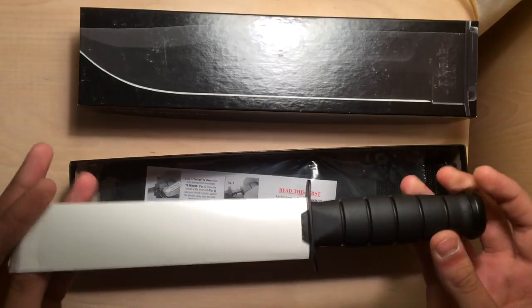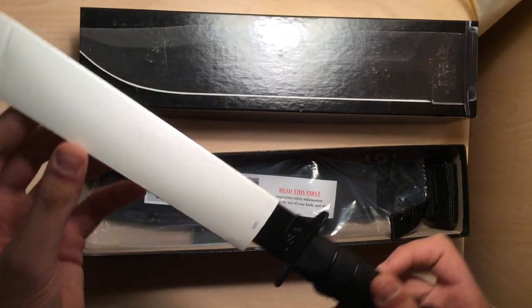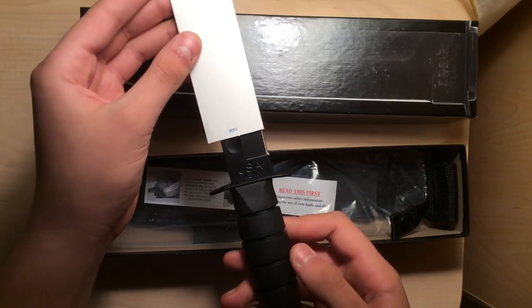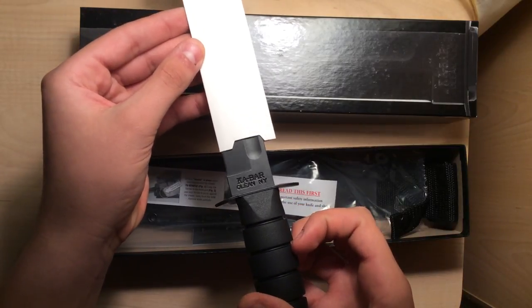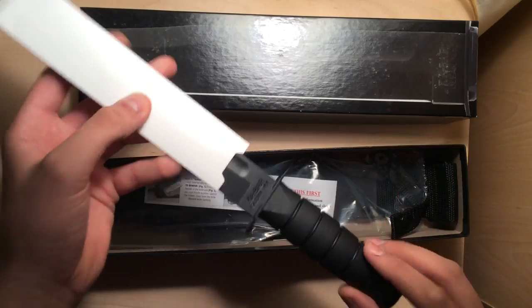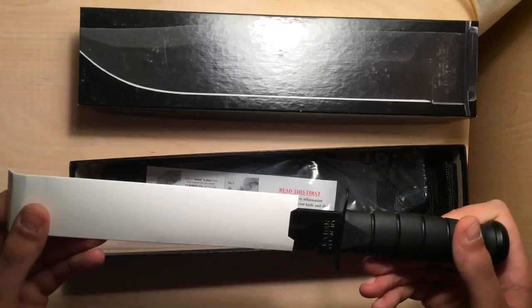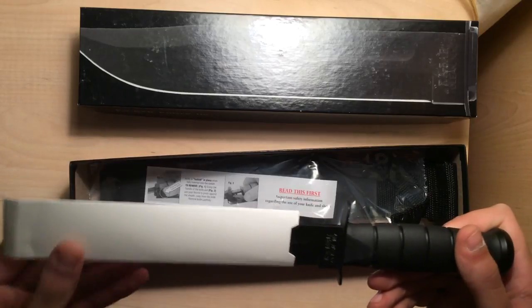Immediately, the first thing you notice when you open it — it does say 12-11 on the blade. USA and K-Bar, Olean, New York. It's Olean, not Olean. I made the mistake of saying that numerous times when I got my first K-Bar, which was many years ago.